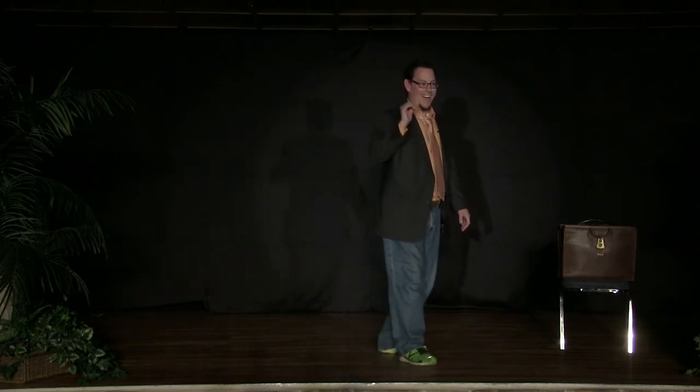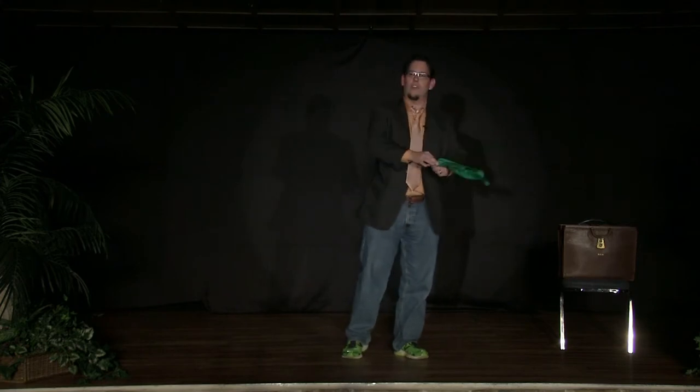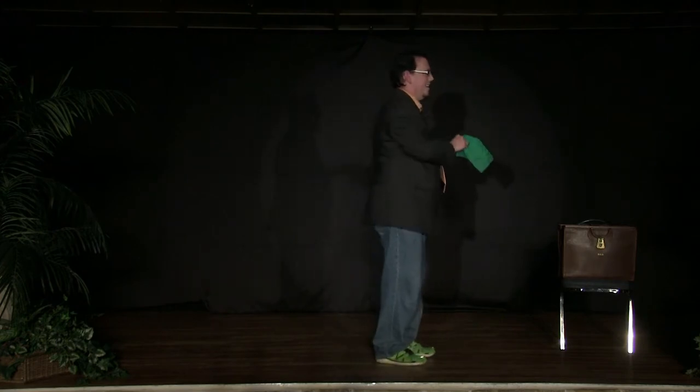I call this trick the vanishing handkerchief. The handkerchief — a green one at that — I will shove into my hand, place it in the smallest crevice of that hand there. Have you guys heard the joke about the handkerchief? How do you make a handkerchief dance? Put a little boogie in it, right?